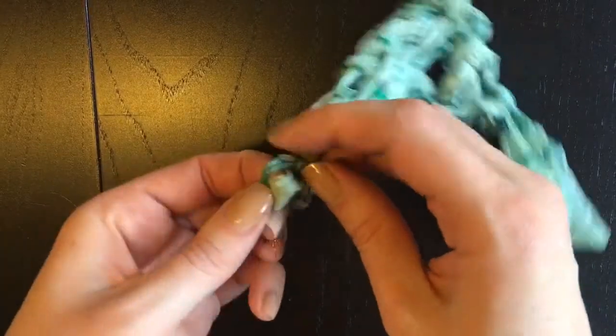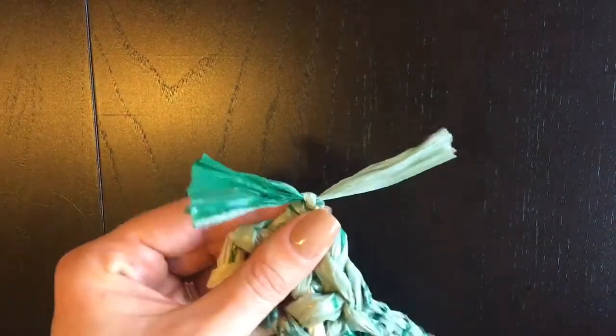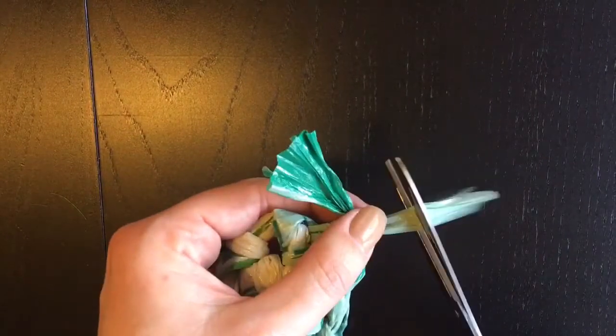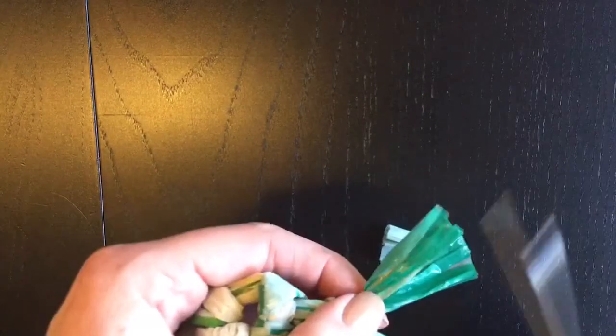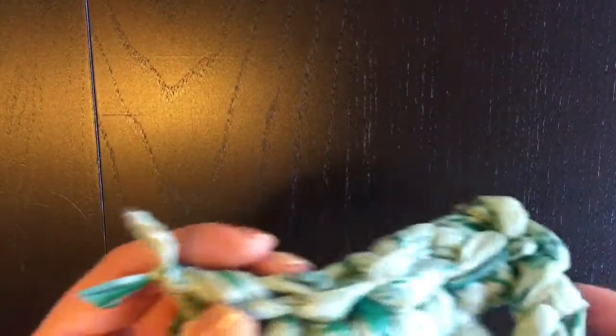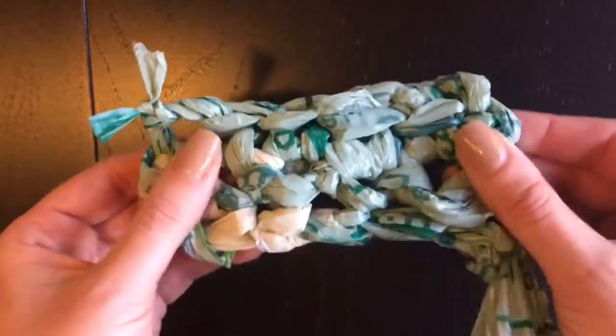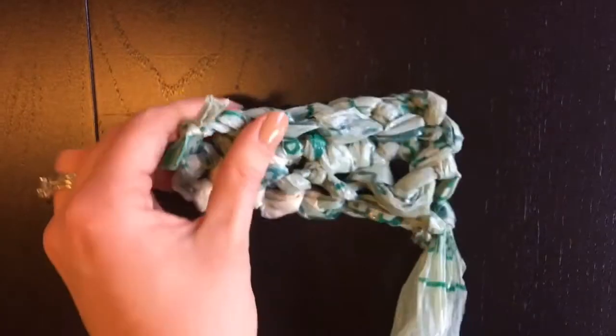If you want to see our other videos, check out how to make plurn and how to crochet with regular yarn — sometimes that's a little bit easier to learn. Just trim off the edges so there's not too much hanging out, but don't cut them too short or they'll come undone. And there you go — that's two rows of single crochet. That's what your mat is going to look like, just a lot bigger!